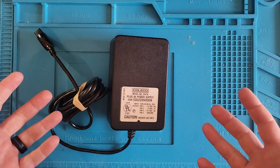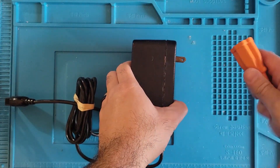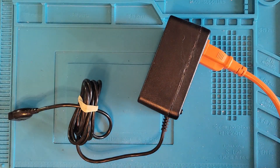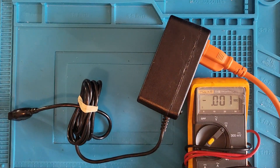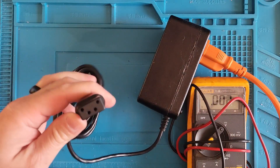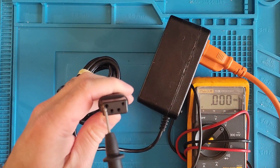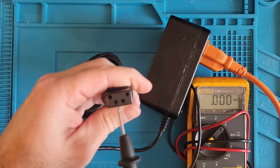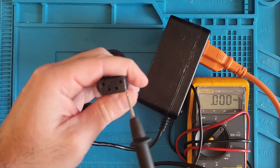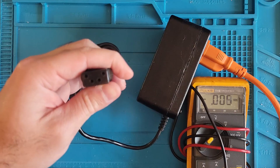Let me plug this in and show you guys what it's doing. We have four different ports on this power supply. This one here is going to be ground, this one's going to be our 12 volts, this one's going to be our negative 5 volts, and this one's going to be our 5 volts. So let's see what we've got going on here.